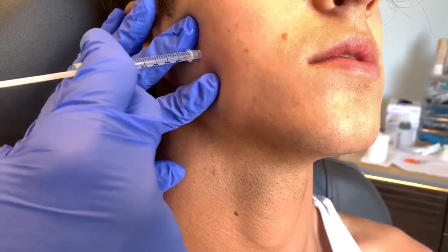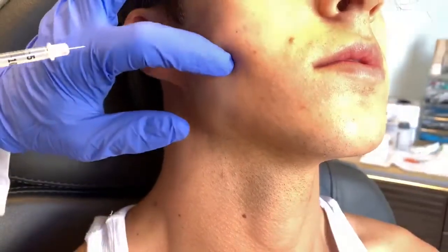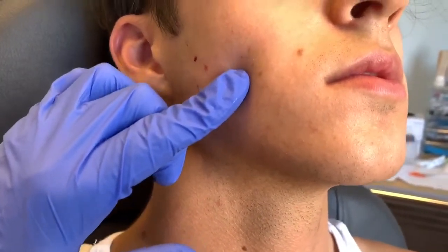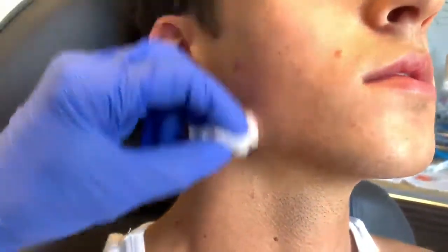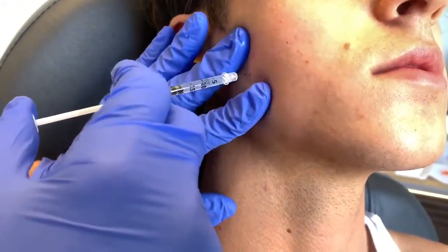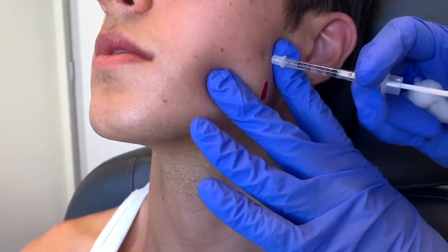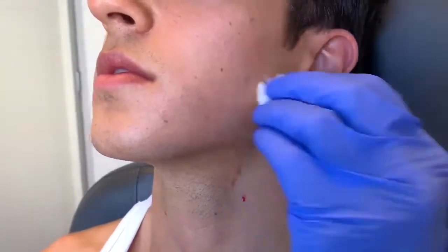We're injecting the posterior aspect of the masseter muscle. You want to stay far back from the front anterior border because you do not want to affect any muscles that would cause problems with smiling or chewing or anything like that, so we stay far back. We spread the Botox out where the masseter muscle is, hitting the origin, insertion, and the belly of the muscle.